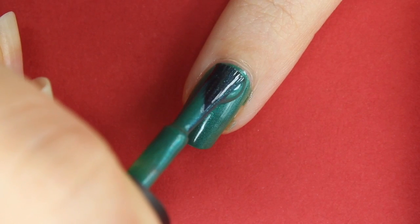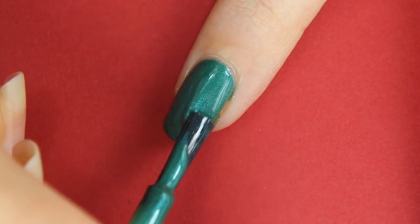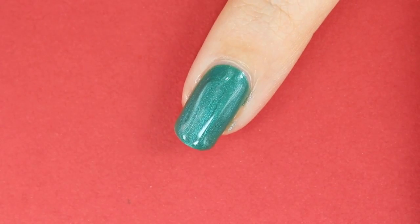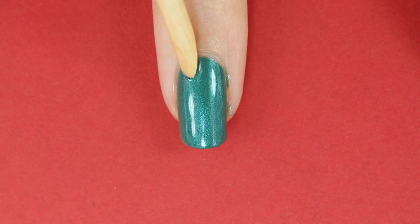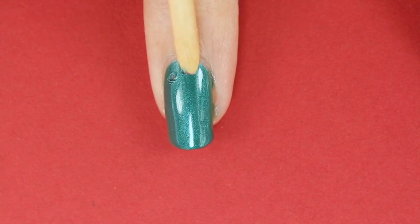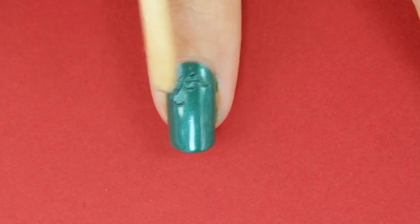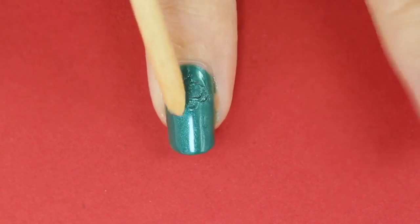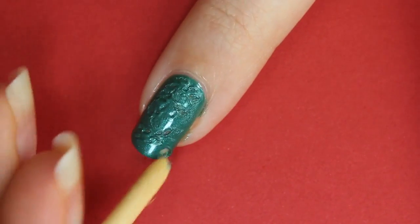The third coat has to be a little bit thicker and don't let it dry completely. For the next step you will need an orange stick. With its flat side, start dabbing gently onto the still wet nail polish — this is how you create this cool rough texture. Just dab around in different strengths and directions.